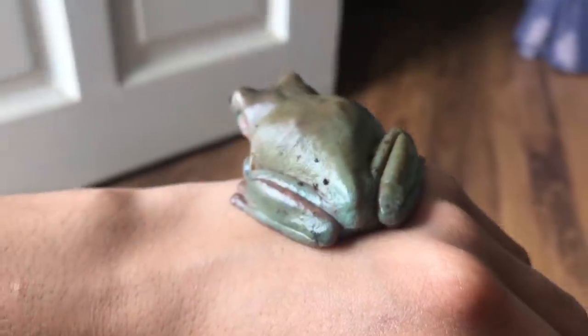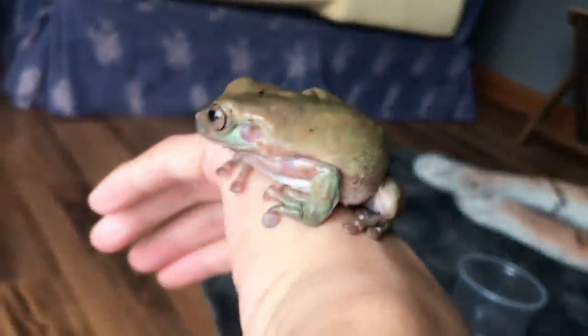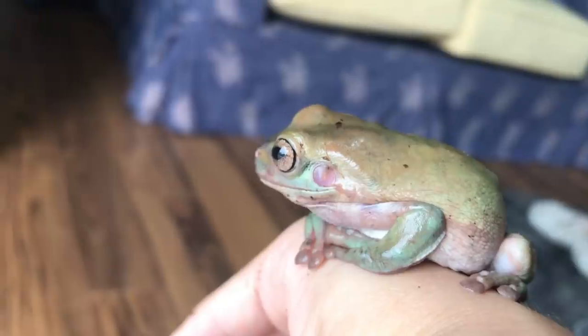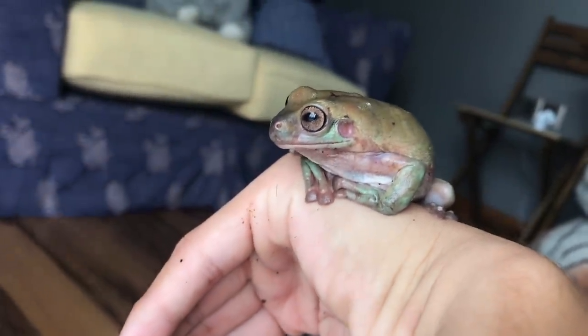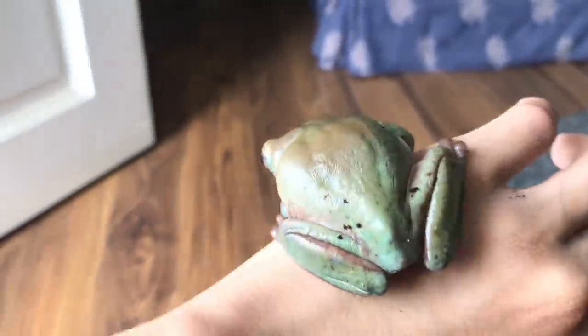Here is my tree frog that you guys have been asking about for such a long time. This little circle beside her head — I think it's her ear? I'm not really sure about frog anatomy, I didn't bother to look it up. Currently she is eating Dubia roaches — not right now, but that's what I feed her.